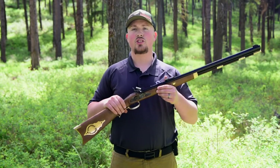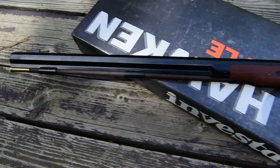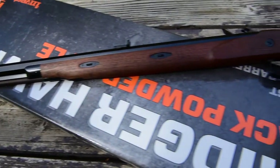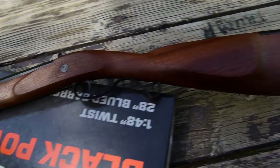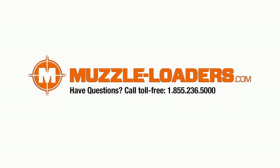Thank you again for purchasing your Investarm muzzleloader from us. In this video, we covered how to unbox, how to clean, and how to load your Investarm. If you have any questions outside of what we covered, feel free to give our customer service team a call at 855-236-5000 or send us an email at sales@muzzle-loaders.com.